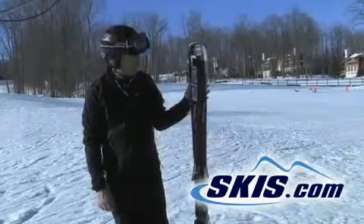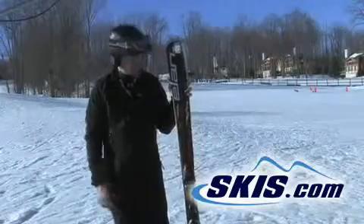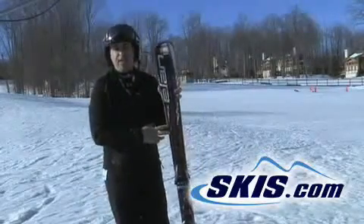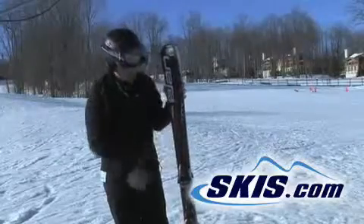Hi, Steven. I just got off the Elan Magfire 78. I like this ski — I give it a 4-star rating. I like this better than the 78Ti. This is a little softer version, and you can really feel the WaveFlex work here.